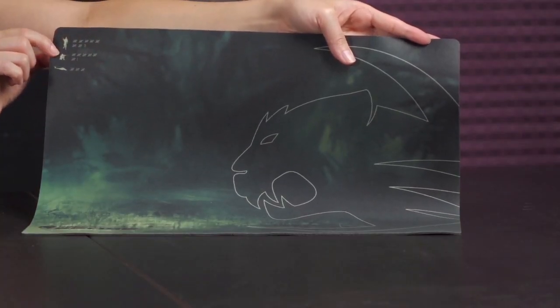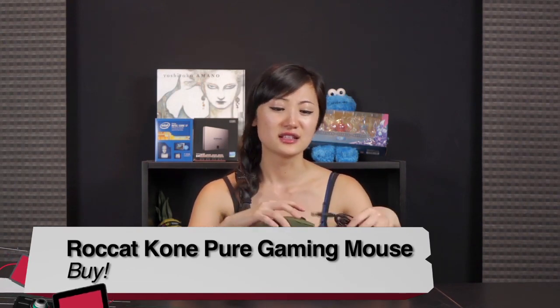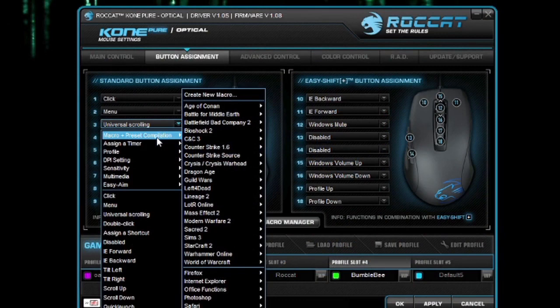For the mouse pad: if you have an optical mouse and you play lots of shooters, buy. However if you have a laser mouse, I'd advise against it — hard plastics would be much better for that. As for the mouse, I would say buy. I love how it feels in the hand — it's perfectly lightweight, moves across the mat so well, and the quality is good. There are so many features in the software you can fine-tune your mouse to perfection, and the preset game profile macros are insane. This has been Joanne for twit.tv, covering the Rocket Sense mouse pad and the Rocket Cone Pure gaming mouse.